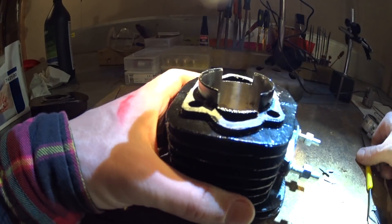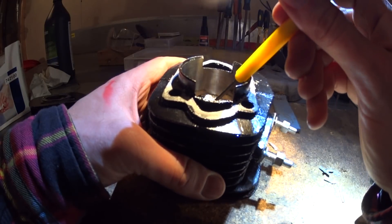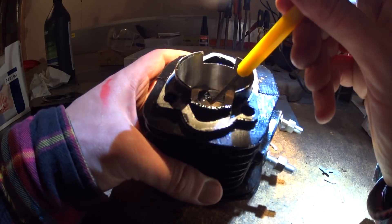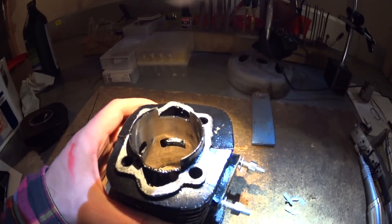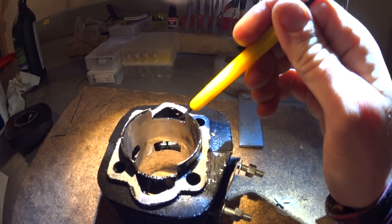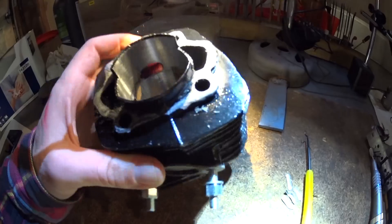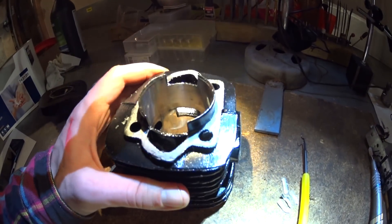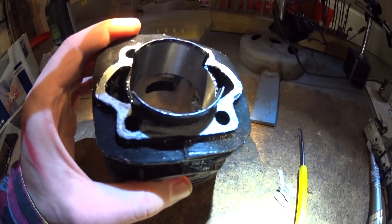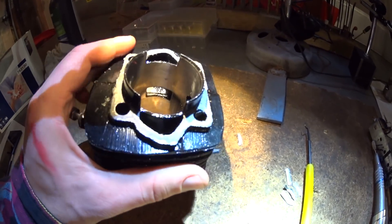The cylinder is pretty bad. There are some large lumps in the transfer ports — probably very hard for you to see in there — on both sides. The core boxes and stuff are probably very worn. Yeah, pretty bad. I'll clean up both transfers and I'll clean up the exhaust port.